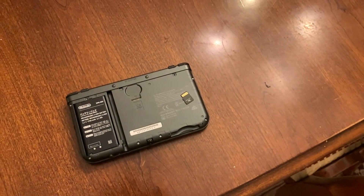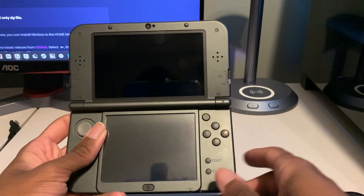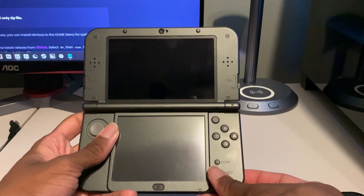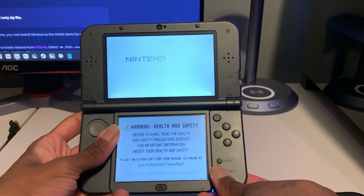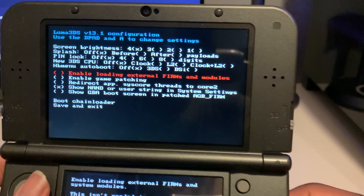Put your SD card back into your 3DS and power it on. Hey guys, Toodle from the future here — I forgot to mention this, but before we install the stuff onto our 3DS, what we have to do is hold down the power button and the select button at the same time, and that should boot into the Luma menu.